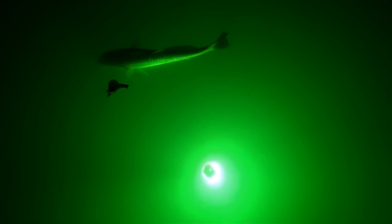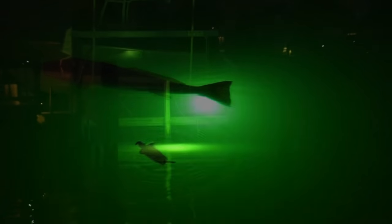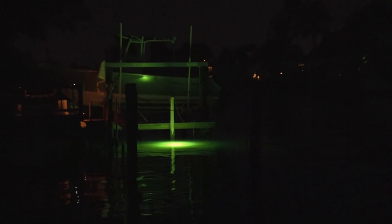Underwater fishing lights have become really popular, not only to attract fish for fishing, but they also emit a beautiful waterfront glow. Let's make one for cheap.